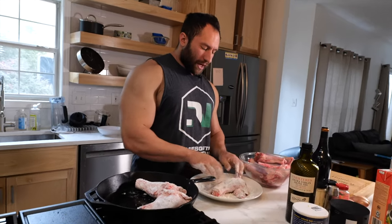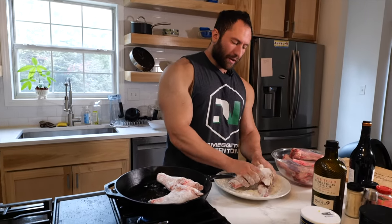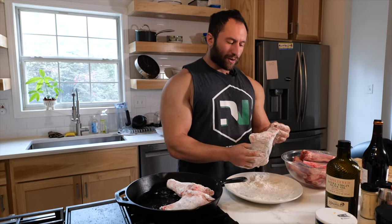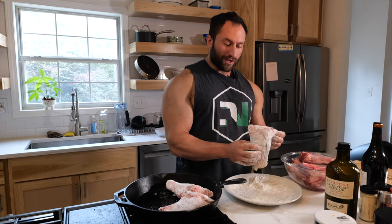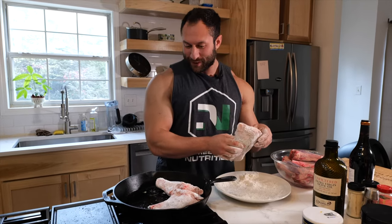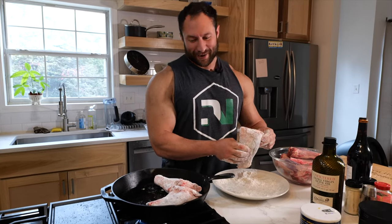Because we have guests coming over — my mom, sister, and brother-in-law — we are doubling up this recipe. Every once in a while you get some lamb shanks that are some real big boys. This is the biggest one in the group, and I will be having a second, by the way.